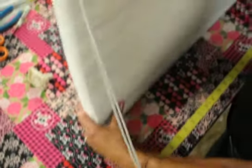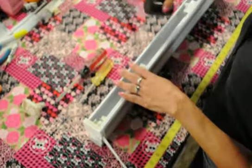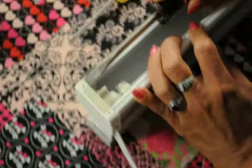You want to start with your shade completely down — all the string is down. The little tabs on the top of the clutch we're going to pop up with a screwdriver.